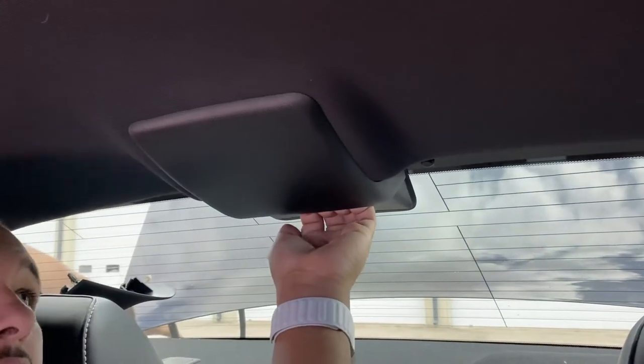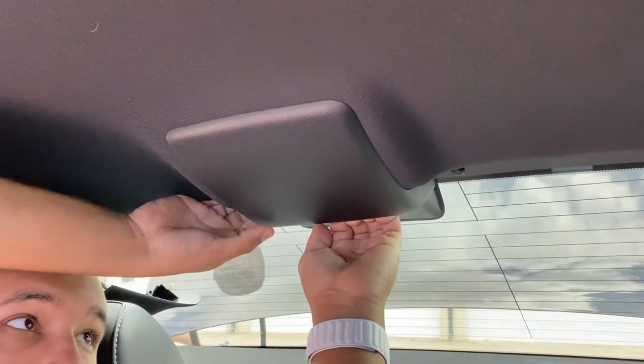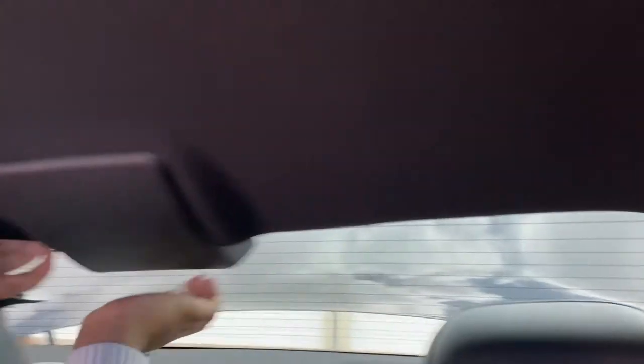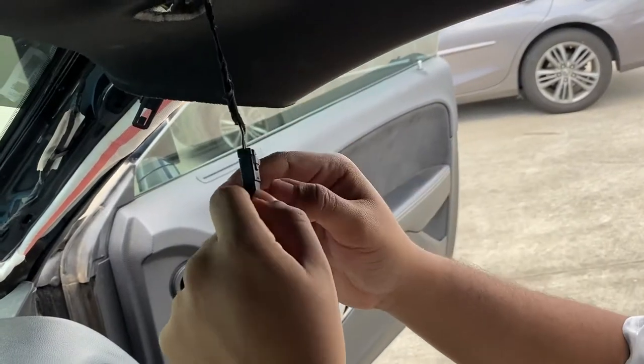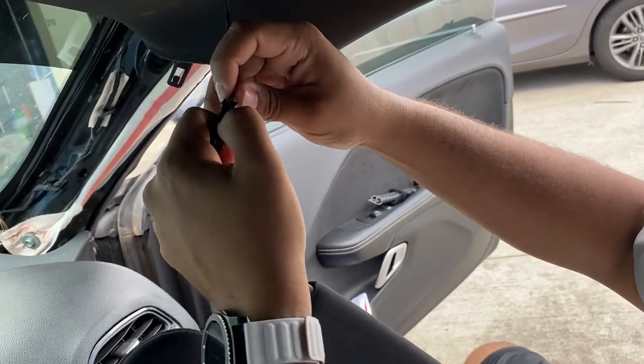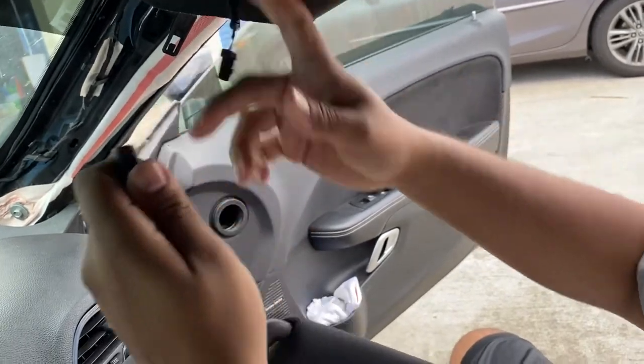Once you get to the back, the headliner is held in with these clips — just pull it down and it's free. Once you get the visor down, there's a little lever right here. Just push that little lever in and the whole thing comes free.